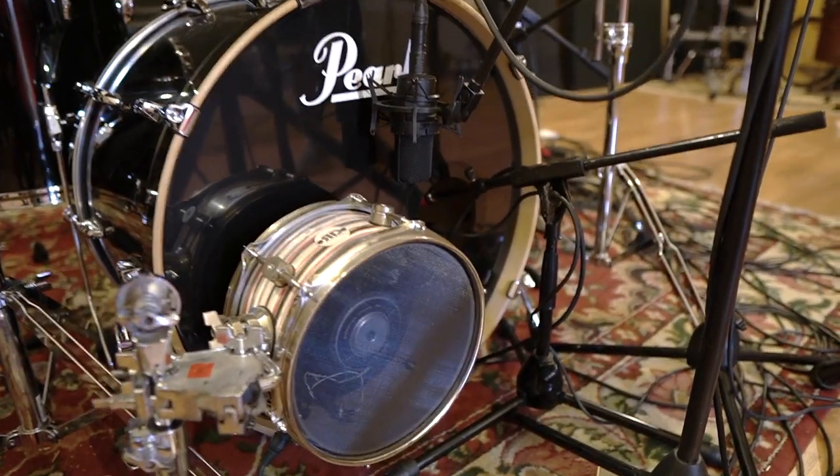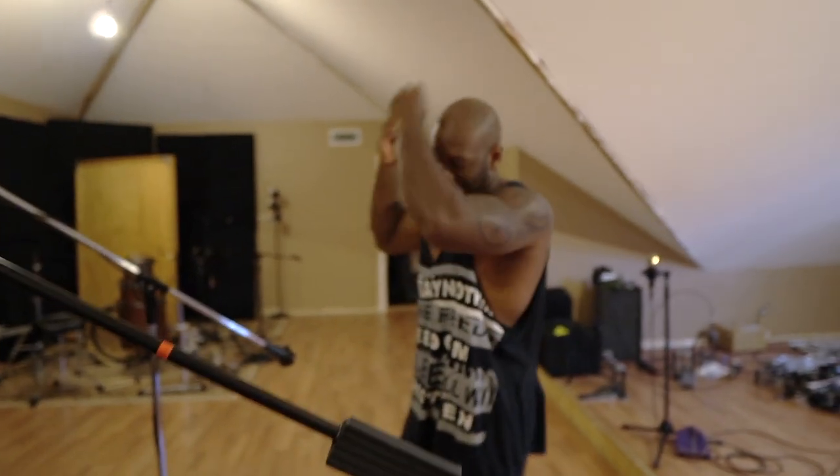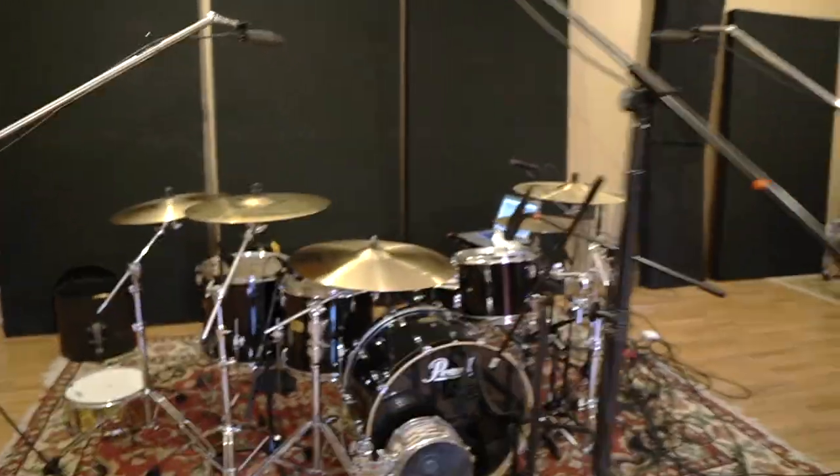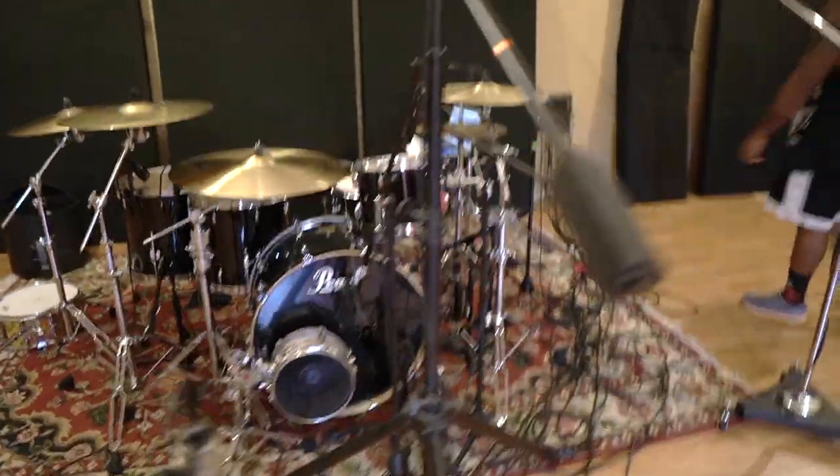Lots of options. What if you don't like one of those? That's what happens when you hire a professional — you get options. Lester is going to play this song twice and that's probably it. That's probably all the times he's going to play it because he's a beast.